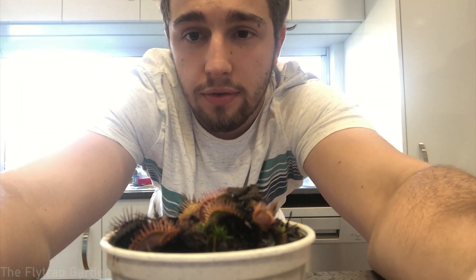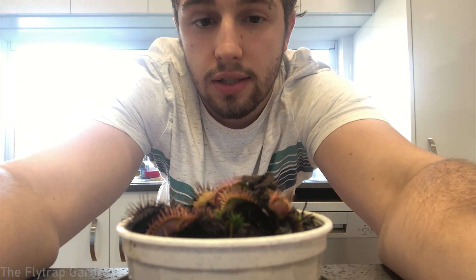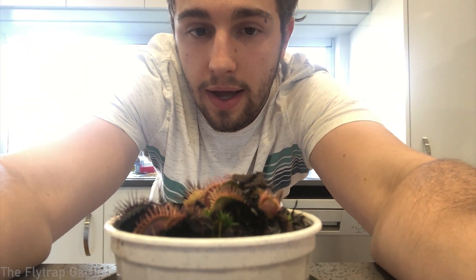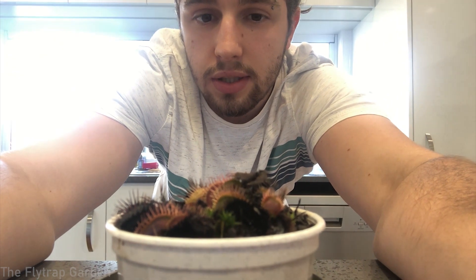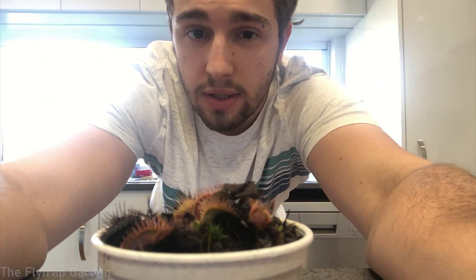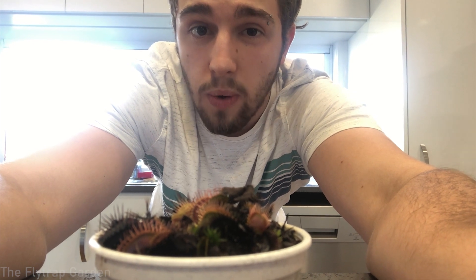So let's start looking at why this Venus flytrap may not be closing its traps anymore. Right over here in front of the screen we have one of our tiny little Venus flytraps, and it is the last month of autumn here in Australia. Venus flytraps go dormant in winter, and this is a big reason why they sometimes don't close their traps.